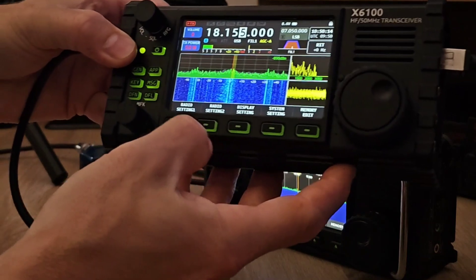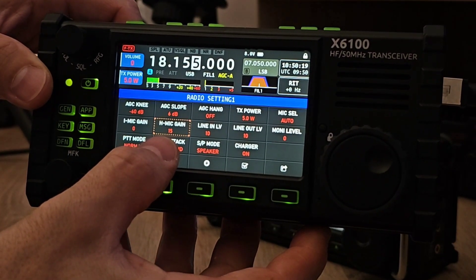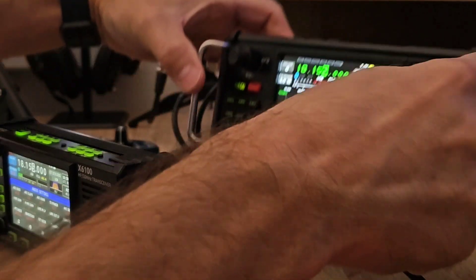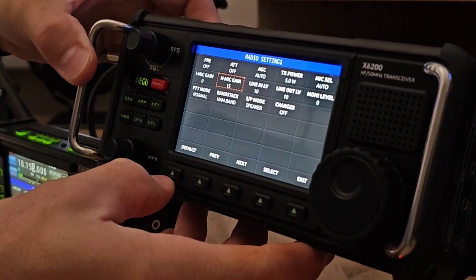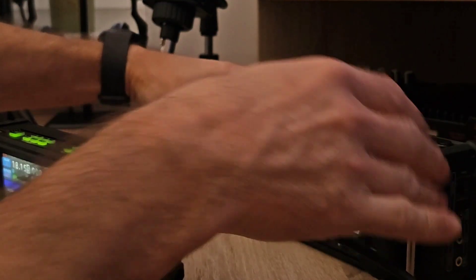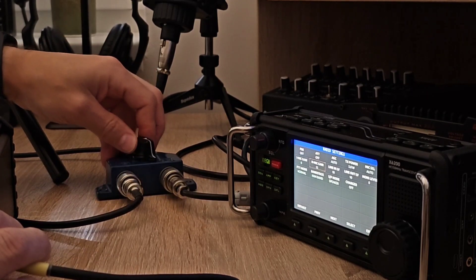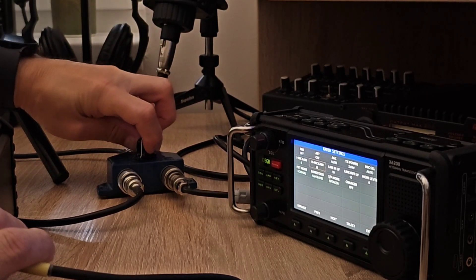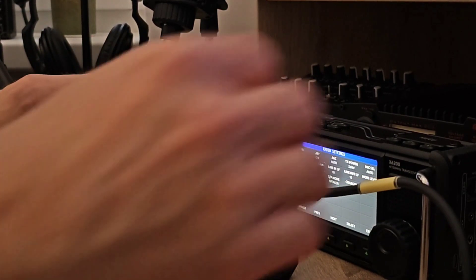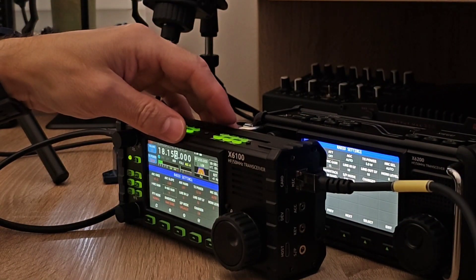The settings on both radios are set to level 15, as you can see — the audio amplification on level 15. The same on the 6200: the hand mic is set to 15. The antenna switch is over there — position Alpha is the 6200, position Bravo is the 6100. I'll start with the first test on the 6100 and then the 6200.